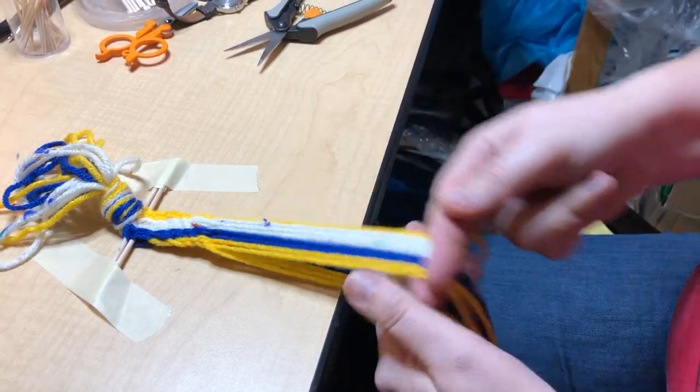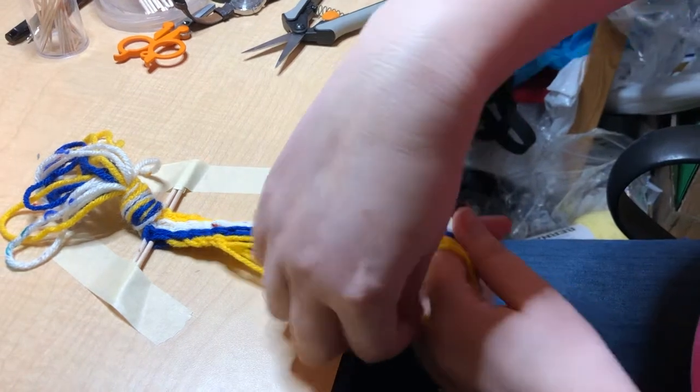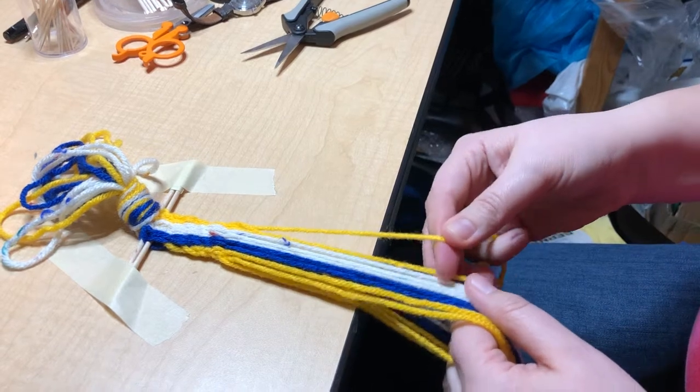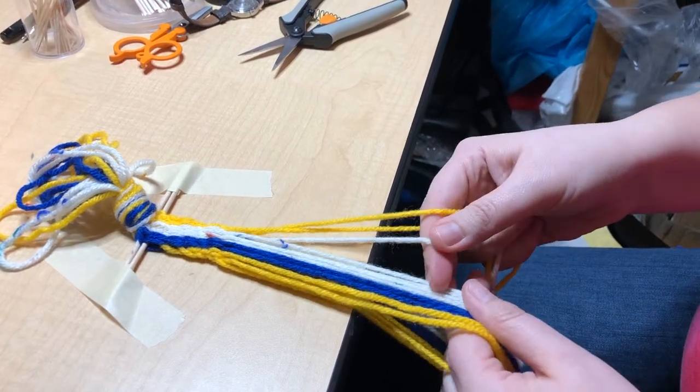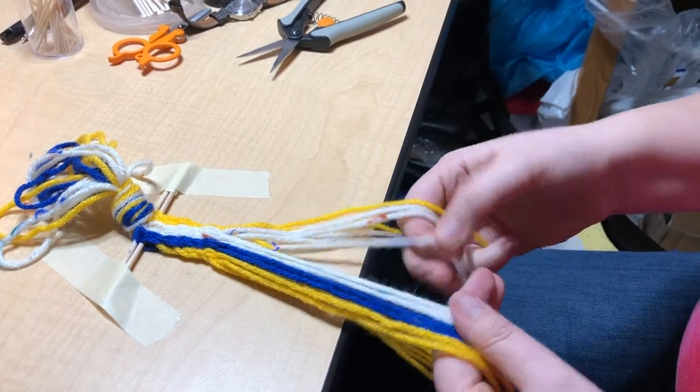So the next row, same thing. All I'm doing is borrowing from the shed to make the weft. You can see here where I hold it, and then just this up, down. It's kind of like what a loom would do, except I'm doing it obviously with my hands.